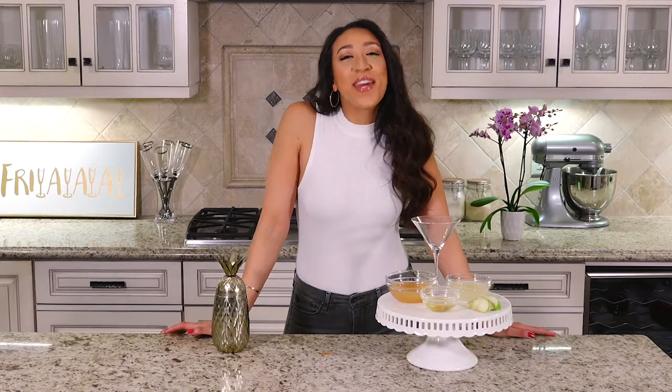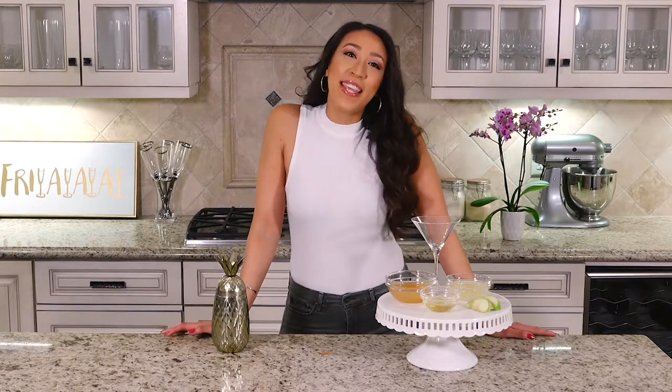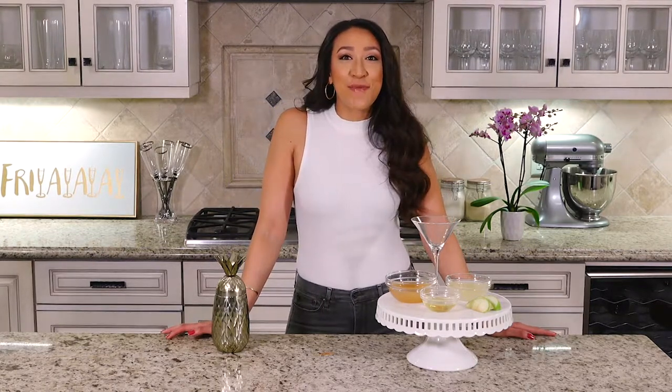Happy Friday everybody, welcome to Liz Does Cocktails! I'm Liz, and today we are going to be making a green apple ginger martini. It's delish — you're only going to need one green apple and some apple slices for garnish.